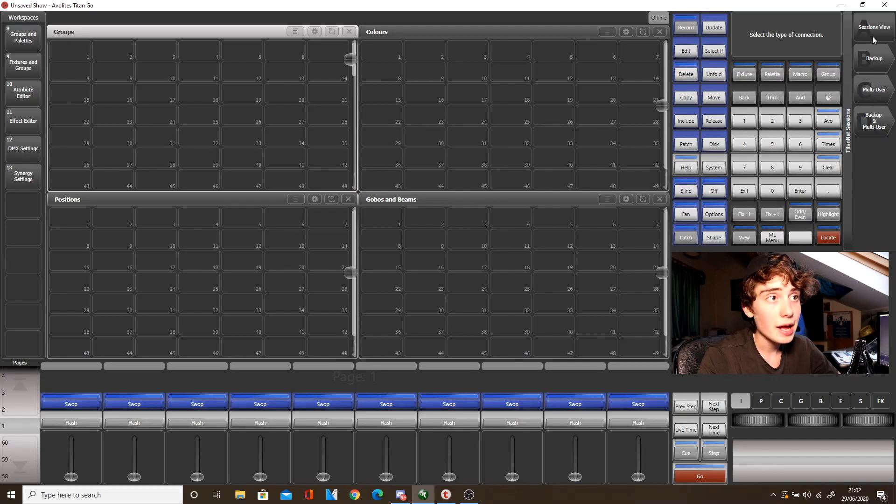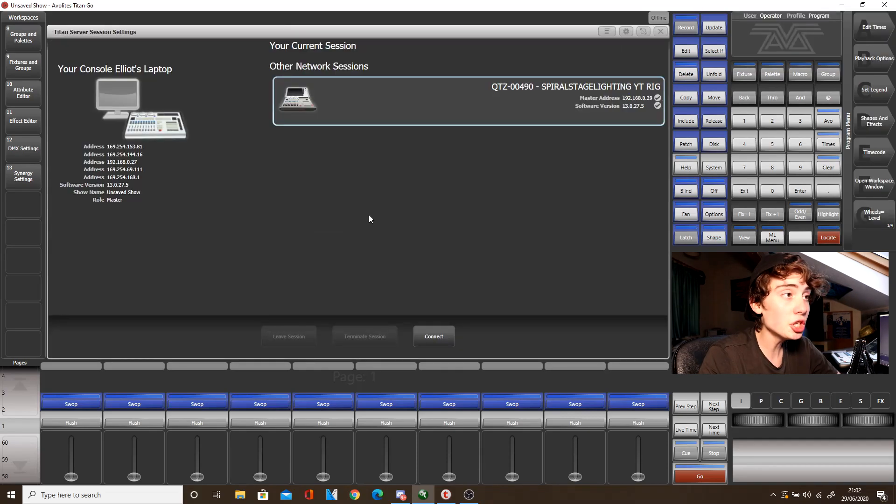So what we will do for now is click Sessions View, and as you can see the Titan 1 has already found the Quartz. You can see the Quartz IP address — the master IP address is here — along with the software version, and also here is my laptop's information: the IP address and the software version as well.